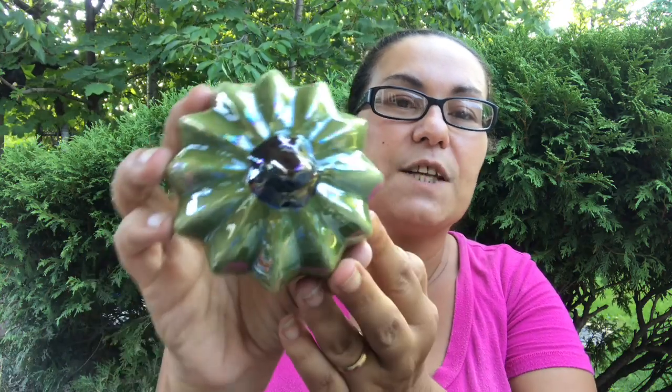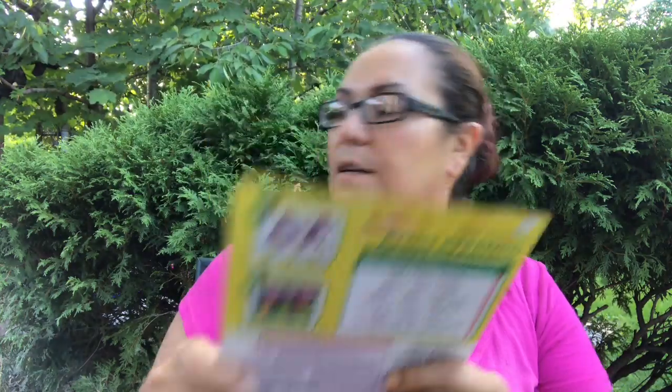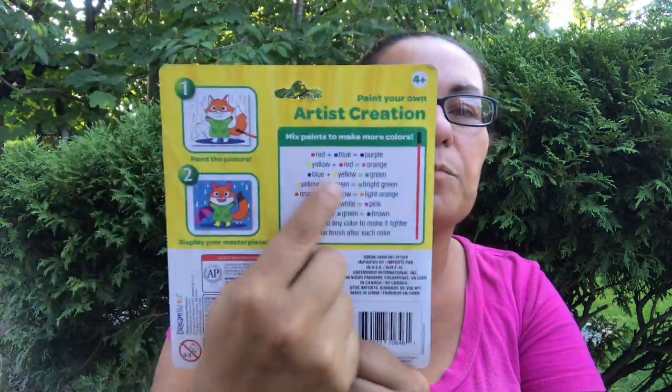I also got this 'Create' paint your own artist creation. You get one paintbrush and four paint colors — just little chicks, something that my daughter can do. I also got this one with the fox. The back explains how to mix paints to make more colors, starting with these colors you can mix and make even more.